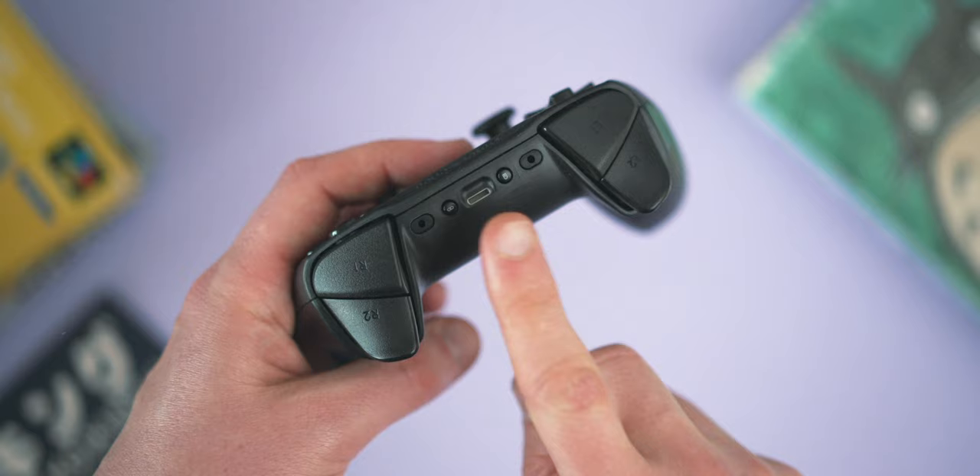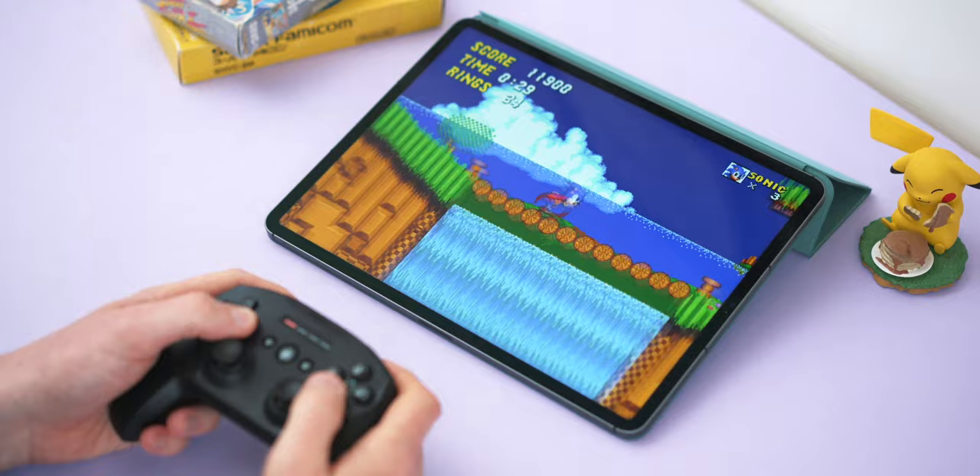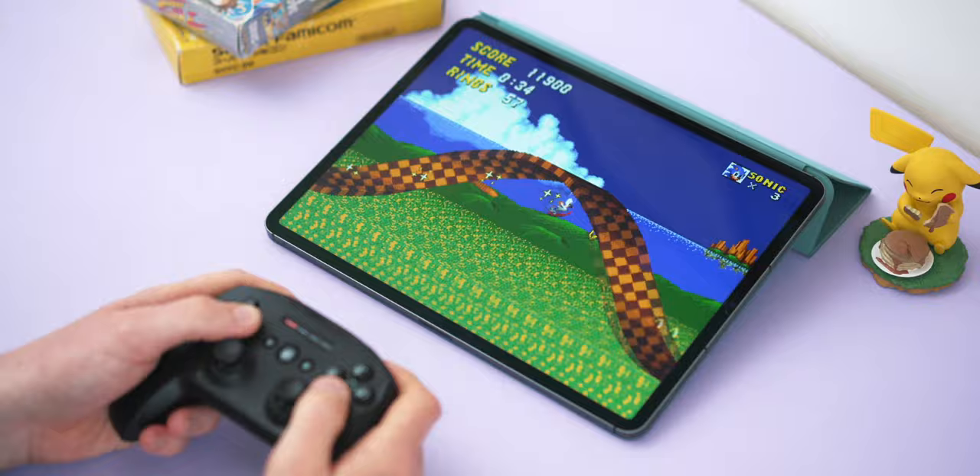There are some other big red flags too. This thing charges by lightning cable, which I think is a horrible decision — it really should be USB-C. There's also no vibration motor, which feels like an oversight. Vibration support is limited at best on Apple, but if developers do bring it over, you'll miss out with this controller.